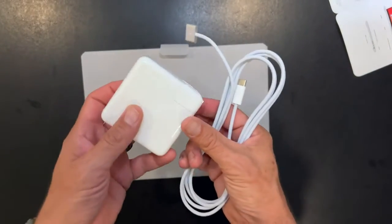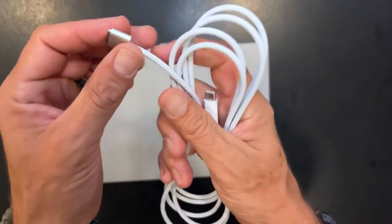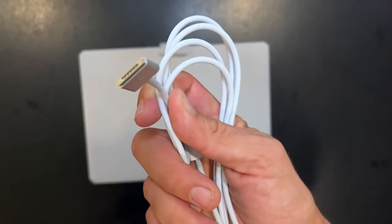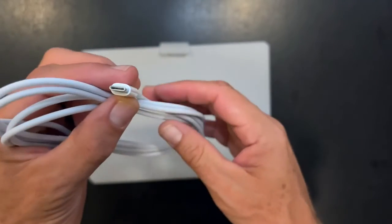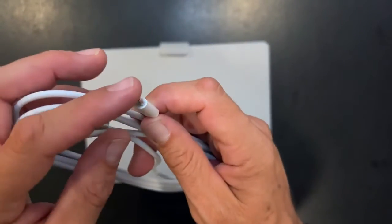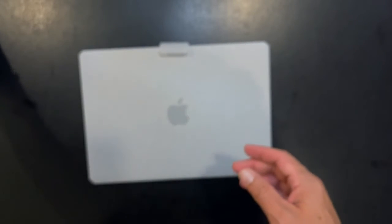We all know what the charging brick looks like — standard. For a while it's my understanding that they weren't going with the MagSafe charger, but that's back and I'm pretty excited about that. So here we go — we got the braided cable MagSafe with a USB-C end. It's my understanding that this will give you a 50 percent charge in 30 minutes, so pretty sweet.